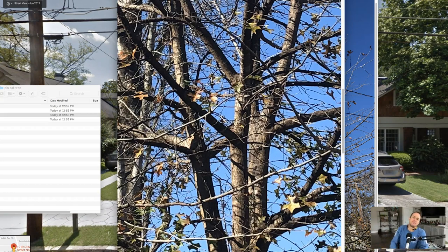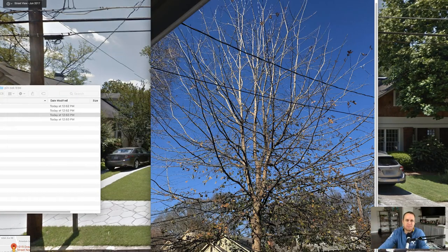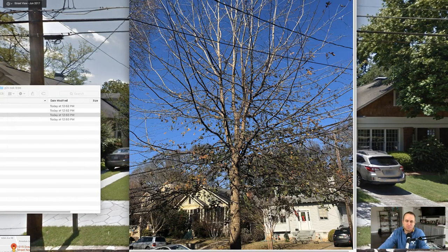In this case, the client is complaining about downward-pointing branches, so you want to take out downward-pointing branches as well.